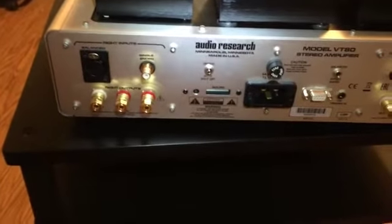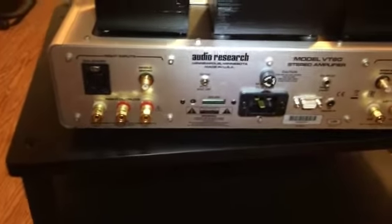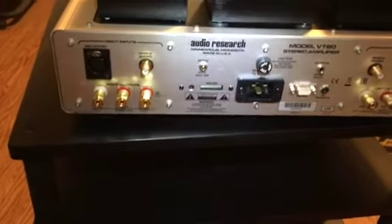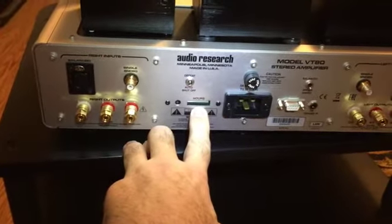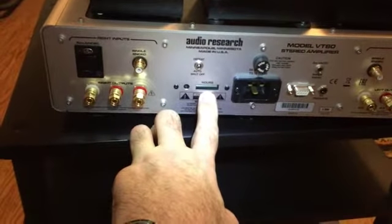We have a switch here which is a defeat for the automatic shutoff. The auto shutoff basically turns the amp off after a certain amount of time if you are not using it — this saves battery life and power. Below, we have a timer which records the number of hours that are on your current tube set and tells you when it's time to replace them.